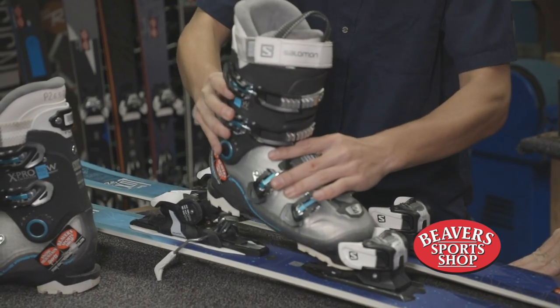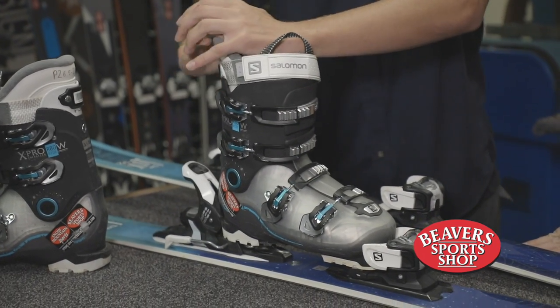Then slip your toe of the boot into the toe piece, step down on the heel piece, and you're ready to go.